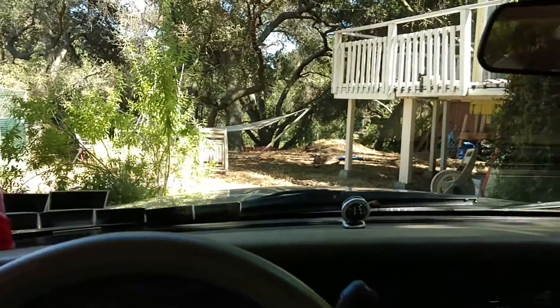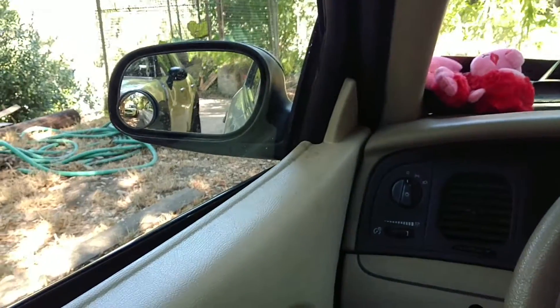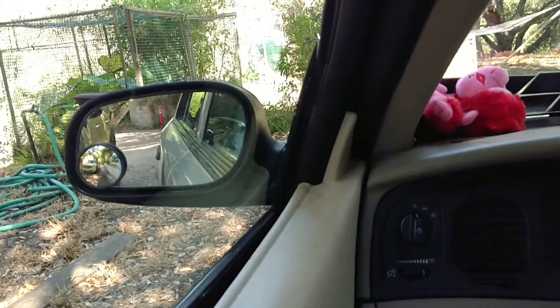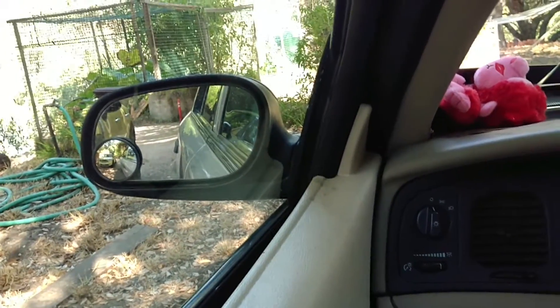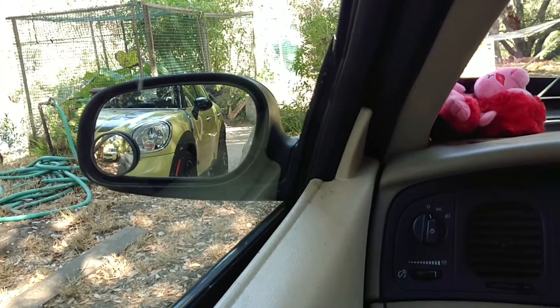If you want to look behind your car, you use this mirror to see what's to the side of your car. You actually want to lean your head all the way to the side like this, and then adjust your mirror just like that.